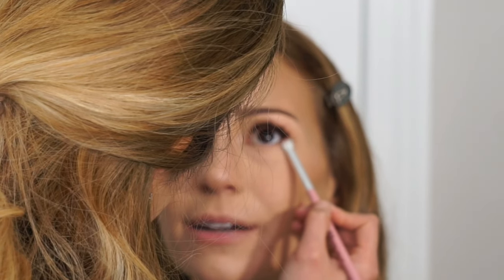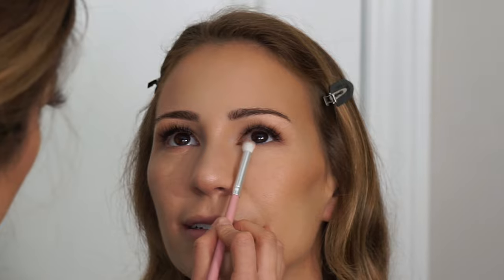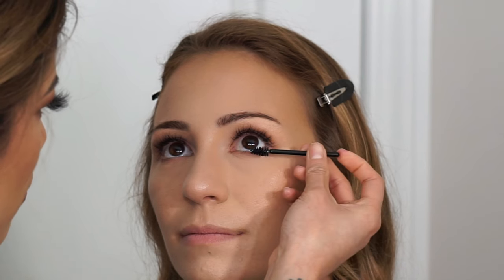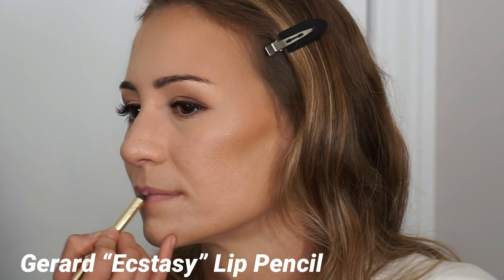Then I'm going in with the Saint Cosmetics eyeshadow in the shade Lullaby again — the darker mauve tone — using a more dense brush underneath her eyes. If her eyes start to water a little, that's completely normal; just make sure there's no excess water pooling up, otherwise give her eyes a break. Next I always work with waterproof mascara when dealing with brides because you just never know. I use the L'Oreal Lash Paradise Mascara in waterproof. I like using little brow spoolies for the lower lashes because they're a lot more precise than regular-size mascara wands.